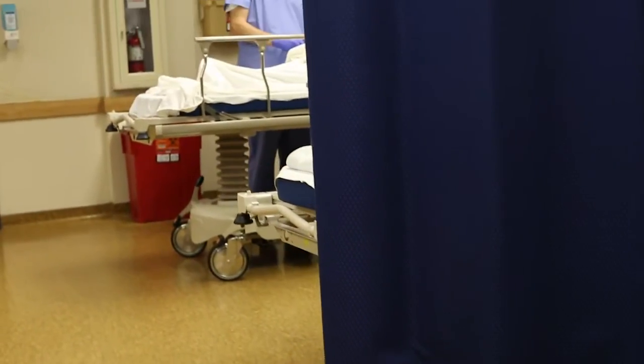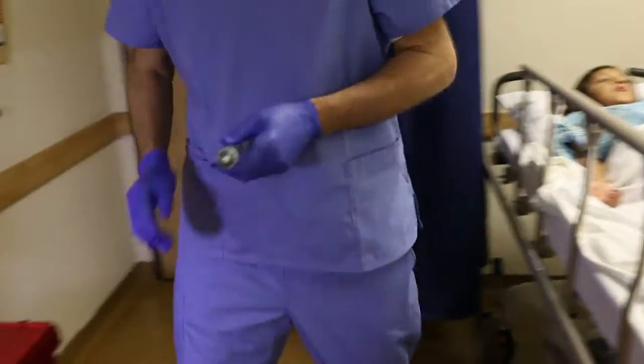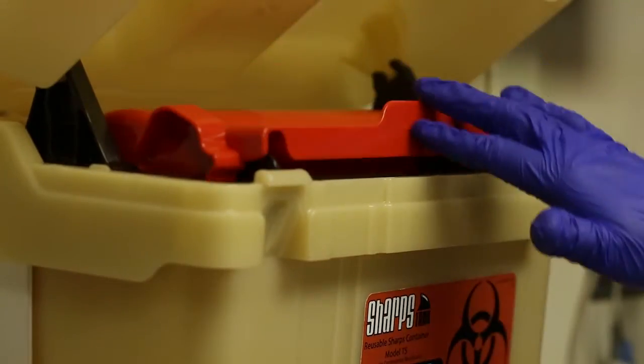There is also a sub lid for restrictive access. The sub lids are transparent, making them easy for a nurse or other healthcare professional to monitor the fill level. Simplicity is at the core of the Rarig Sharps container.